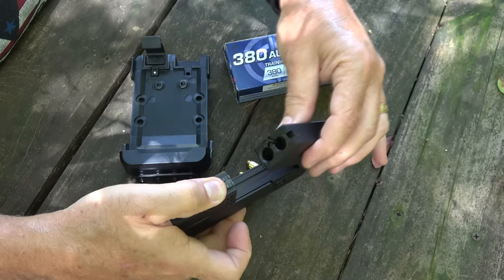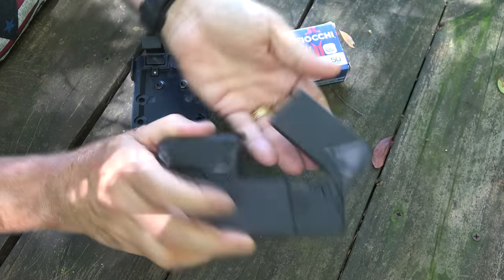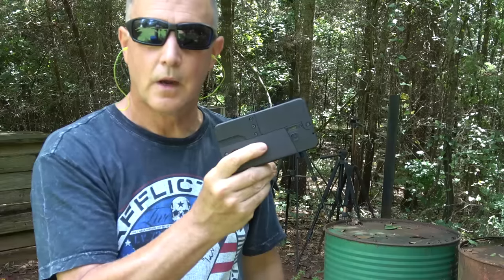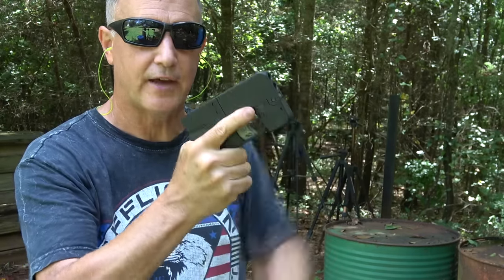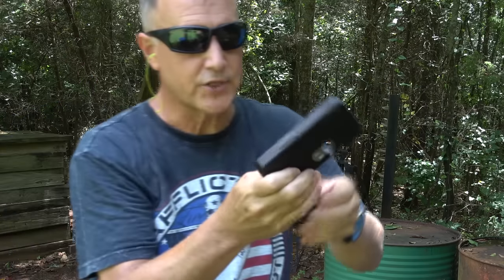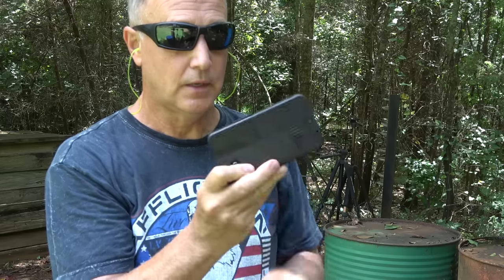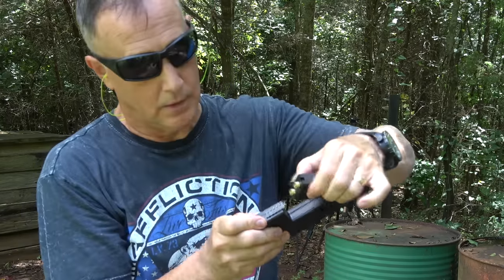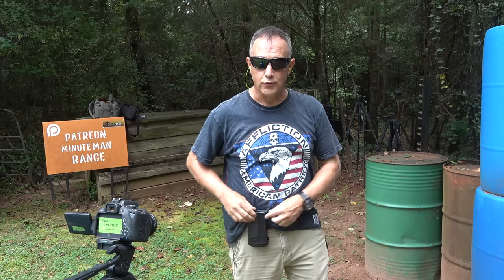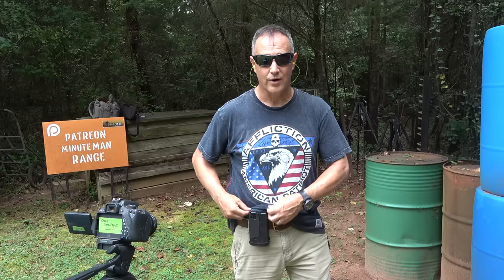We can open up the grip, or load it by pulling back on the rear sight. Just drop the rounds in, pull it out, and you're loaded. You can put them in one at a time, close it up — it's completely safe. This is the first shot with the IC380 — we're going to check recoil, function, and trigger pull. It's double action so it has a pretty heavy pull, but it's actually pretty doable. It closes up and we can reload again. Rounds come out fairly easy — you may have to help them a little bit.